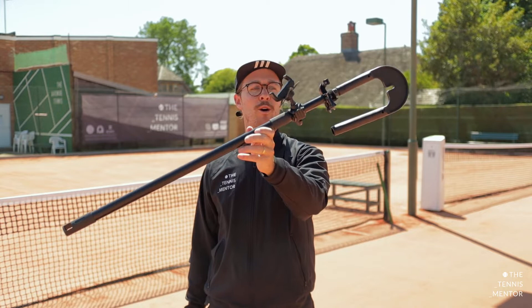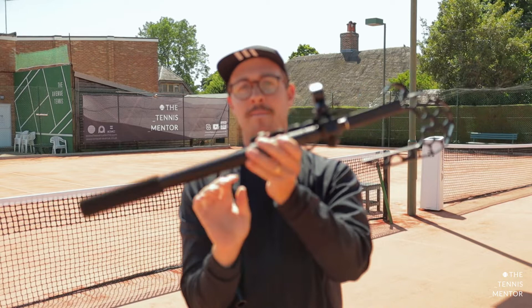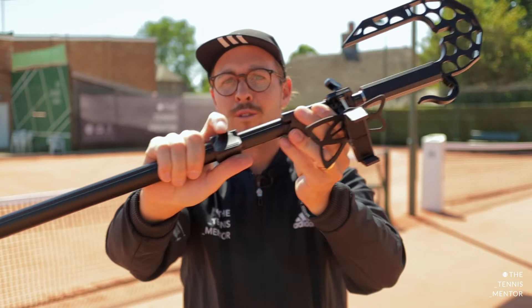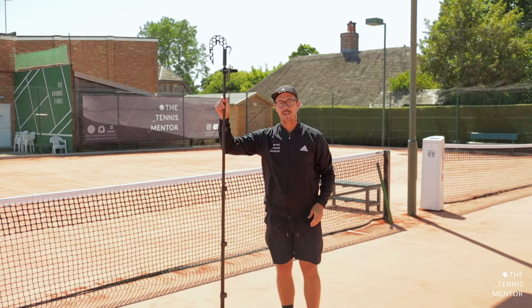One of the biggest changes that Functional Tennis have made to their fence mount is the initial size of it. As you can see, the old fence mount is considerably bigger than the new one. The new one itself can actually fit into any tennis bag or any rucksack. You could actually remove this hook part to make it even more compact. But what makes this even better is the fact that it goes much, much bigger than the previous version. Using these four clips, you can simply open them up, slide it open, and close them again, and because there are four of them, this new fence mount can become incredibly big.